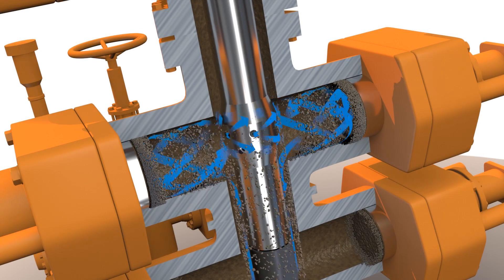Cortrax BOP cleanup. Specialist. Tailored. Seamless.